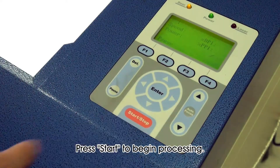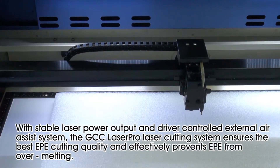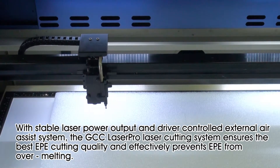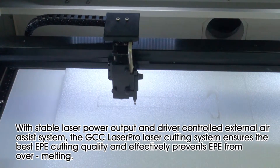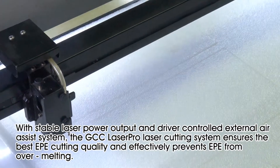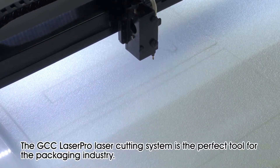Press start to begin processing. With stable laser power output and driver-controlled external air assist system, the GCC LaserPro laser cutting system ensures the best EPE cutting quality and effectively prevents EPE from over-melting.